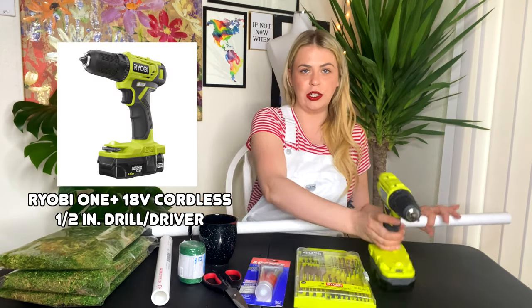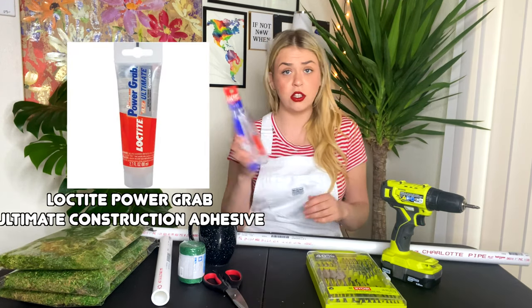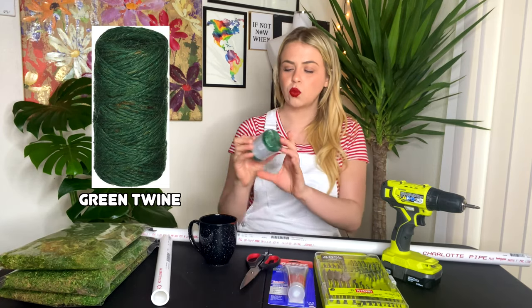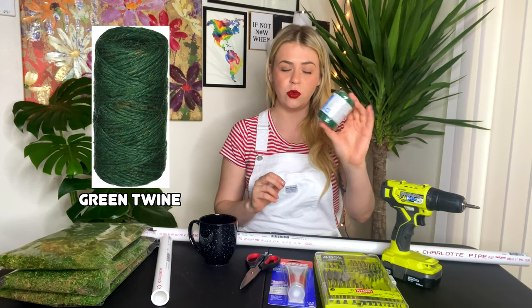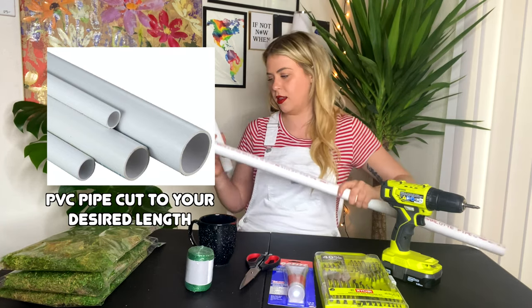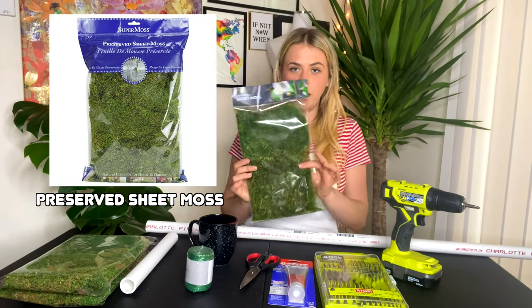I have my drill, my drill bits, it's ultimate construction adhesive, one pair of scissors, one roll of green twine, this four foot piece of PVC pipe, and this little one foot guy. How did I forget the most important part? The moss.